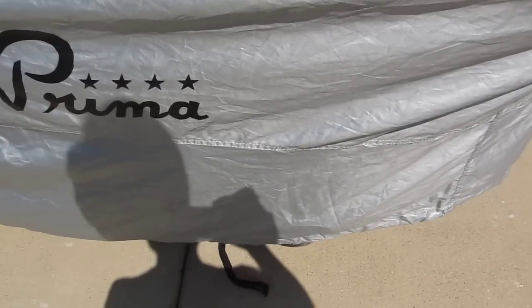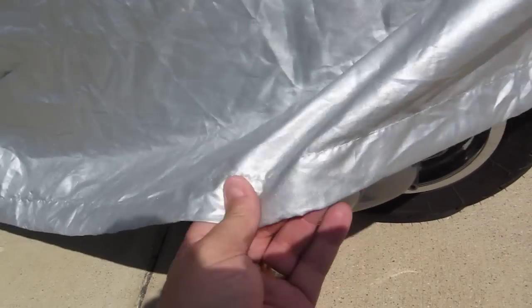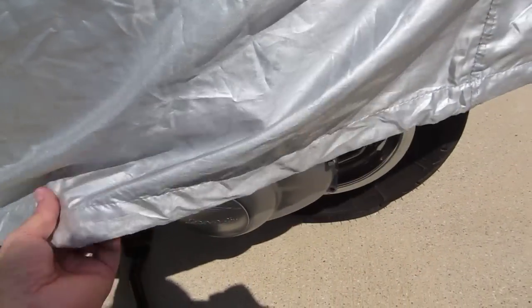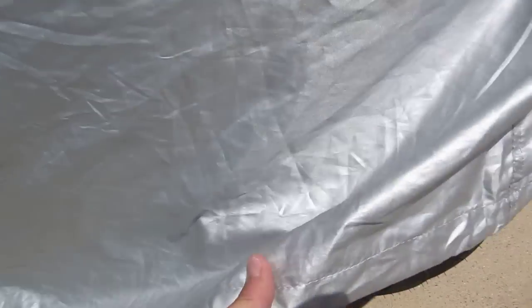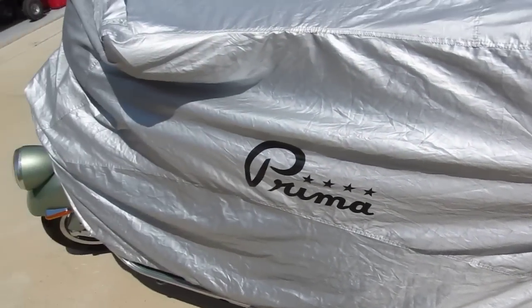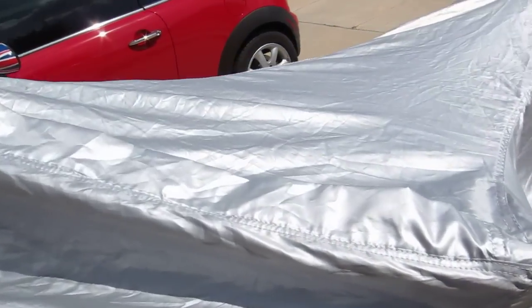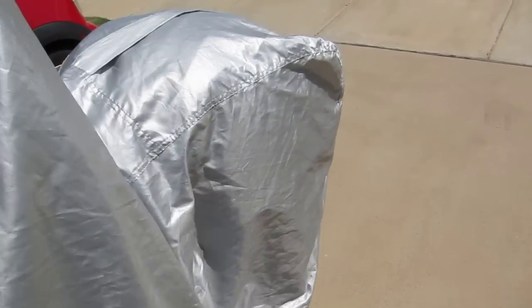The first thing I want to recommend is that you take out the rubber bungee cord that goes all around the bottom, because it constricts it too much and makes it difficult to put on and take off — it's like trying to put a sweater on a cat.